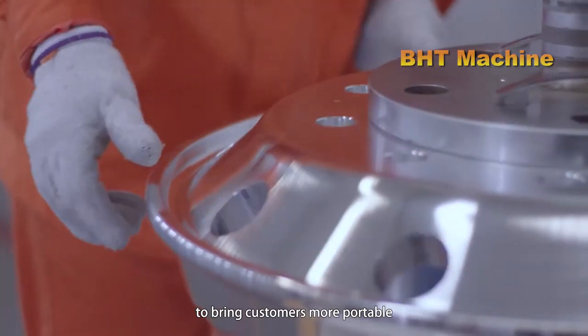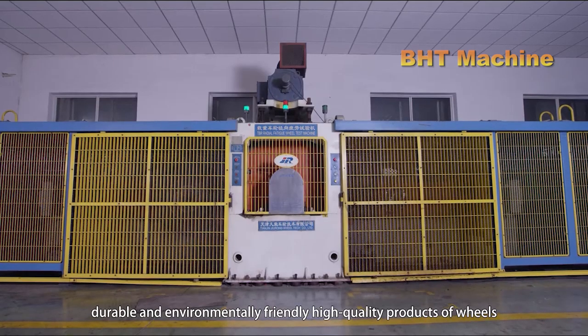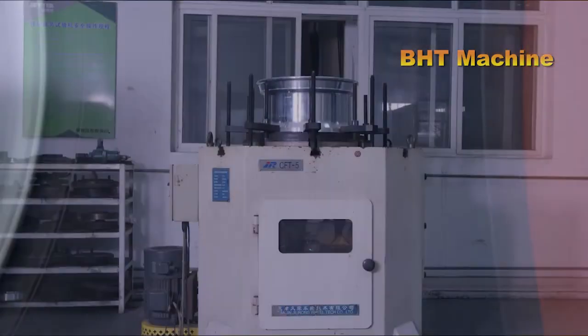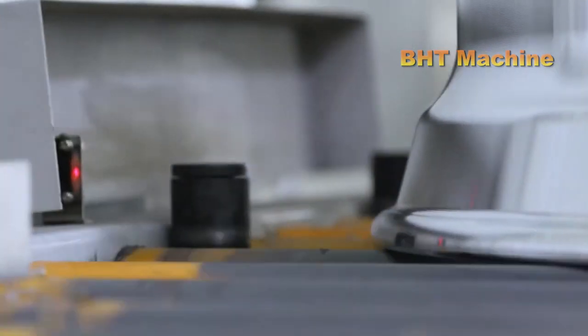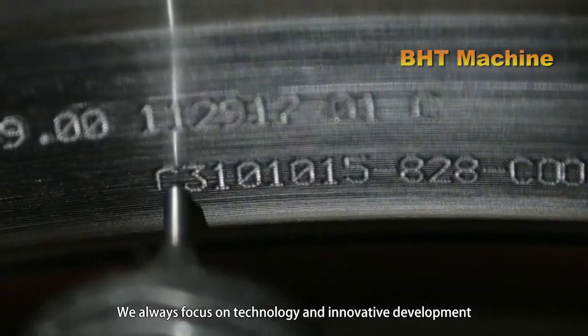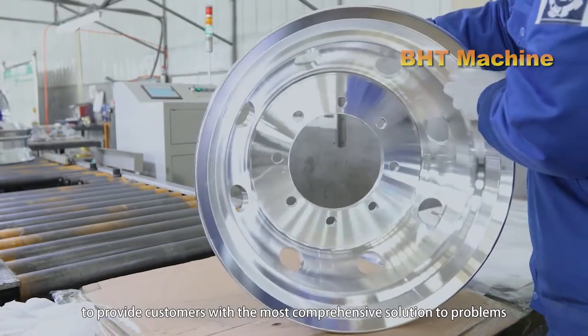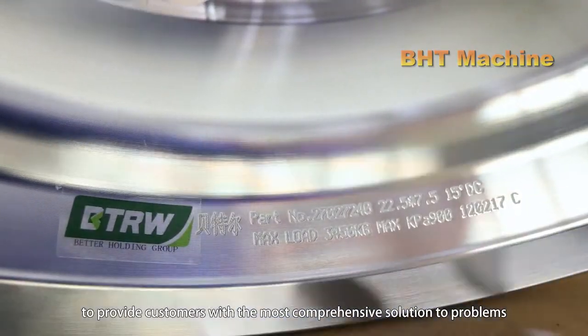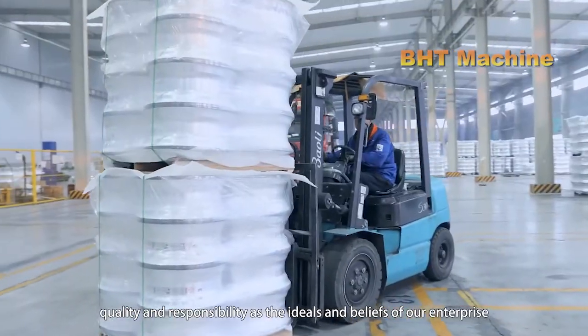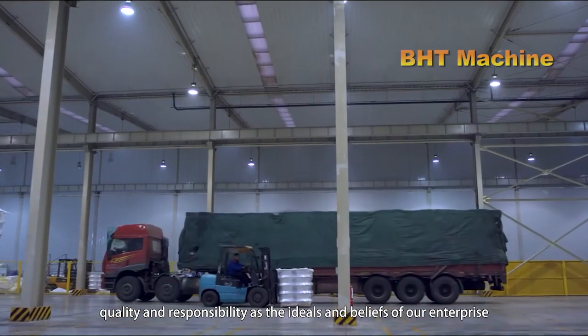Finally, the aluminum wheel undergoes rigorous quality tests before being shipped. The first test is dynamic balance testing to ensure the wheel does not cause vibration when installed on the vehicle. Next, the wheel is tested for load-bearing capacity and impact resistance, using equipment that simulates real-world conditions to ensure the aluminum wheel can perform well under all harsh situations.